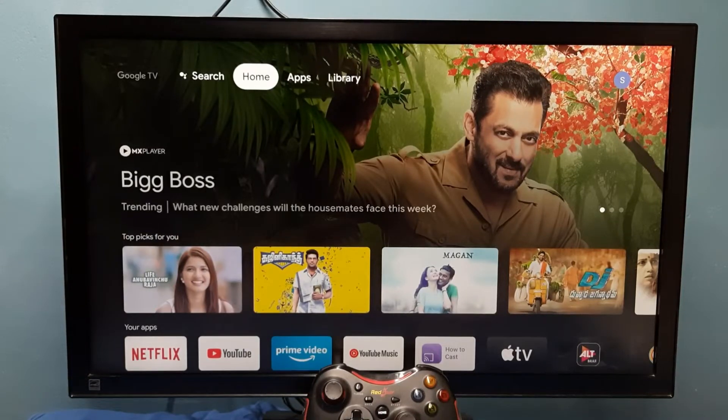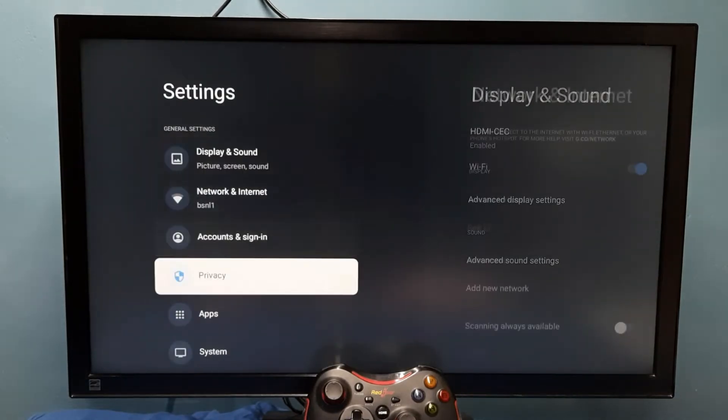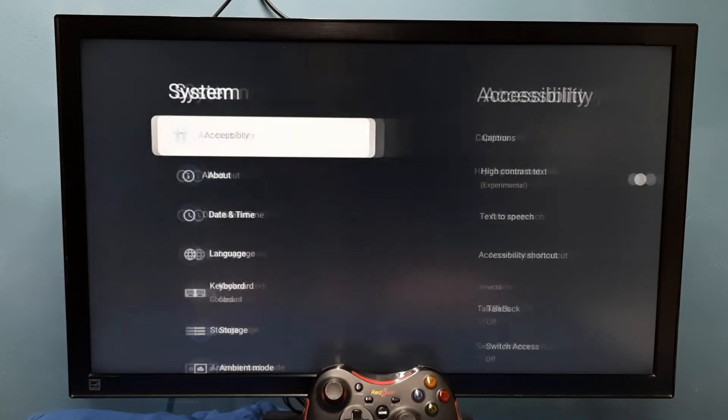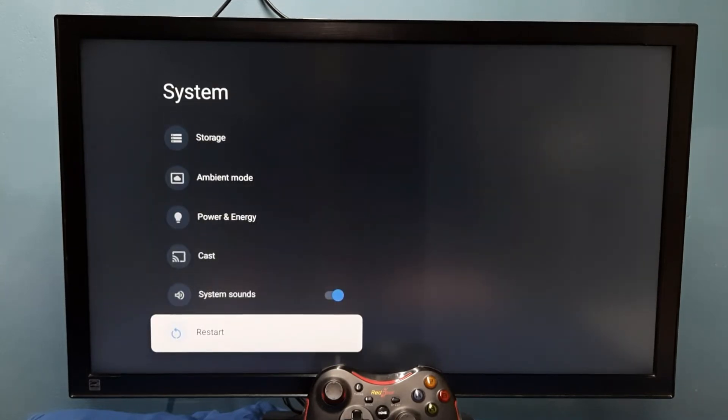Hi friends, this video shows how to enter or exit from safe mode. First, select Settings, then go to System, then go down and select Restart. We need to press and hold the Select or OK button on the remote — just press and hold the Select button on the remote.